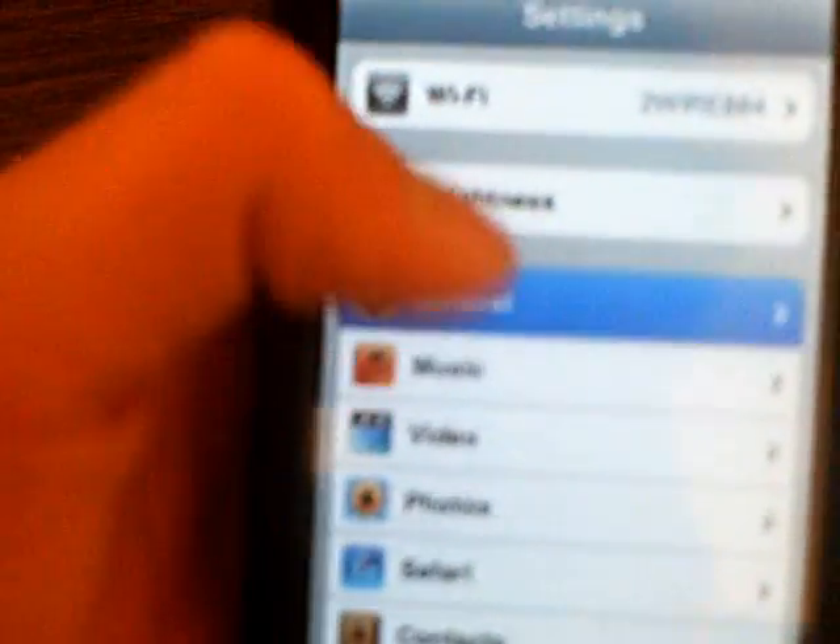So it's going to unlock, and now it's still jailbroken in 1.1.3. As you can see, it's in 1.1.3 — I don't know if you can see it, but it's 1.1.3 right there.